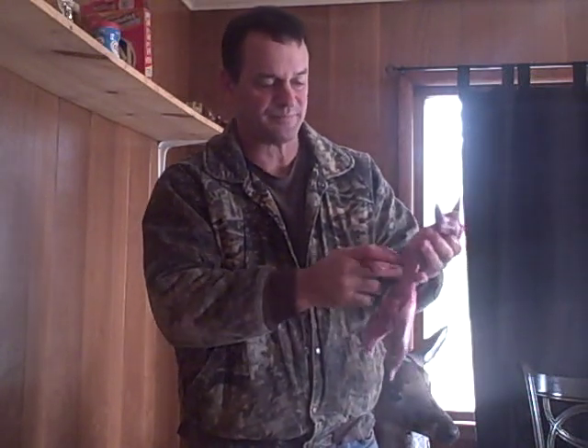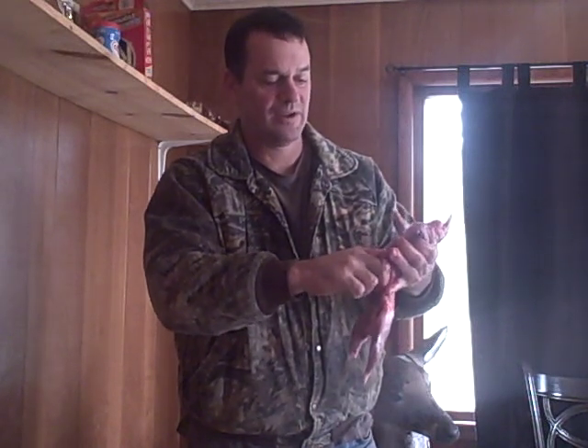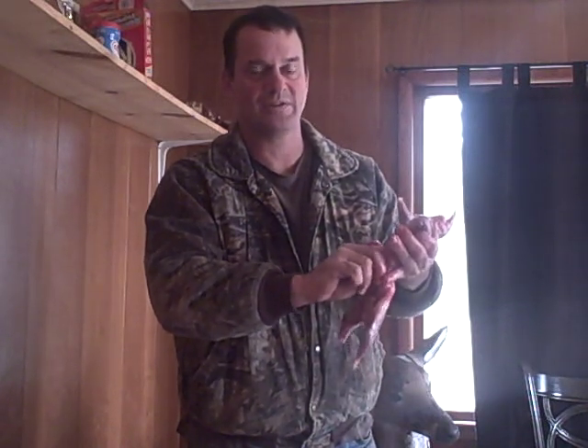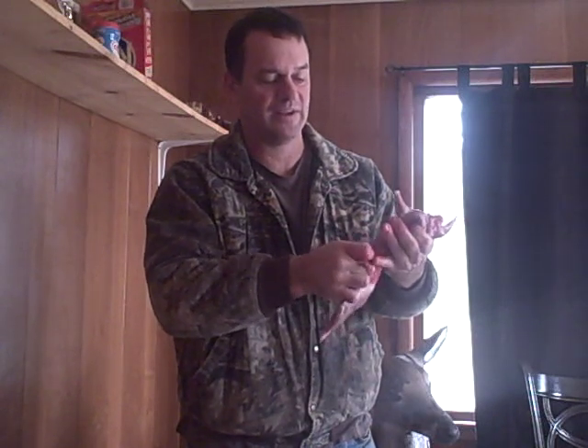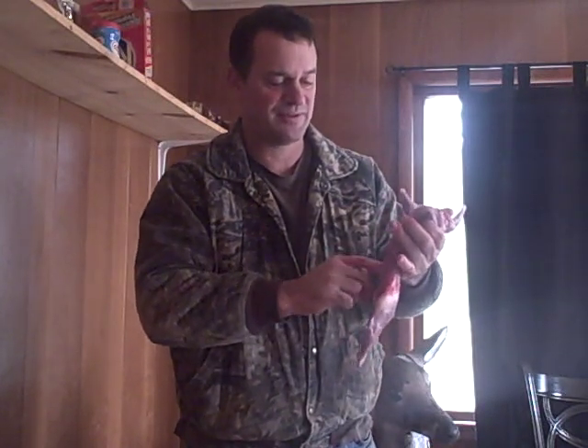So there you are — a skinned, gutted squirrel. All you've got to do is rinse him off, pick off anything that doesn't look like you want to eat it, wash off any pieces of hair that are on there, and you've got some good eating. Thanks for watching. My name is Mike with Anytime Animal Control — have a great day.